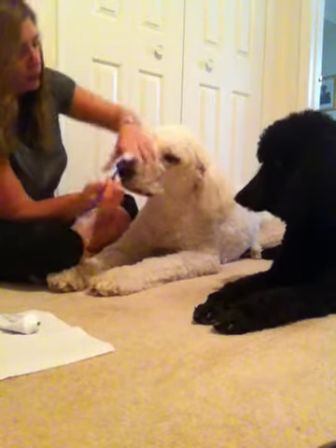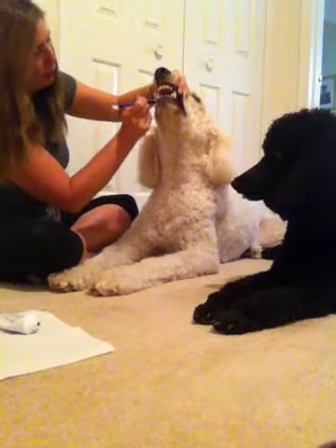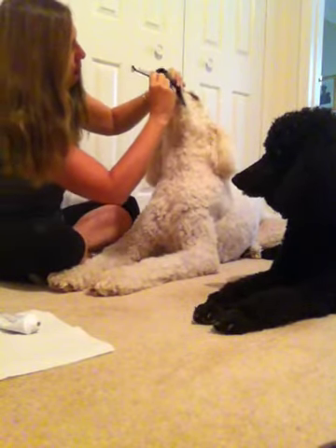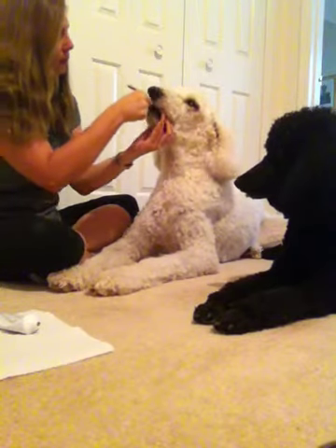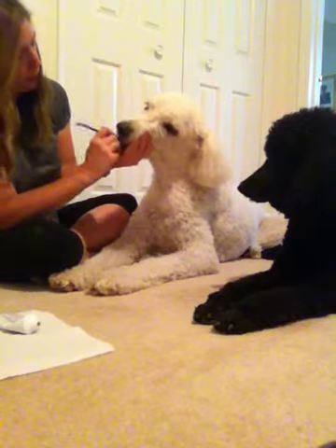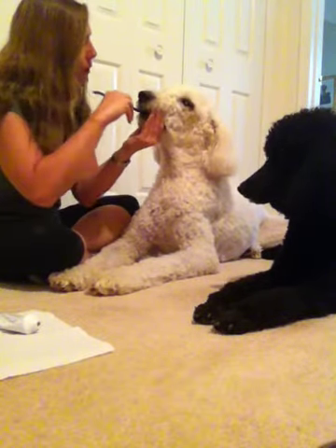Once I've done the outsides, then I do the insides. I go from the back all the way around, and then the bottoms. Sometimes the dogs kind of get choked on this part, so you have to be careful. You also can't see what you're doing, so you have to go by feel — you have to feel where those teeth are.